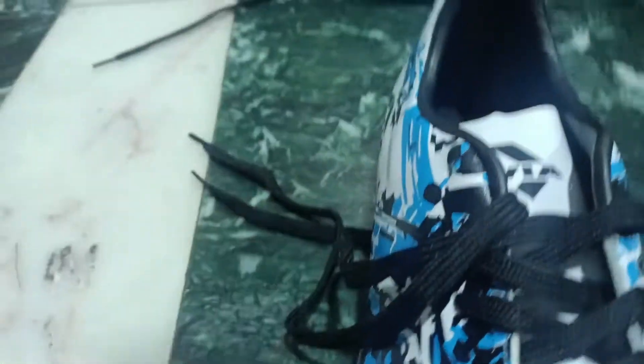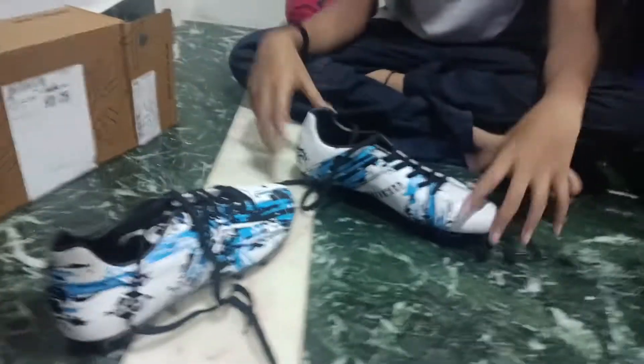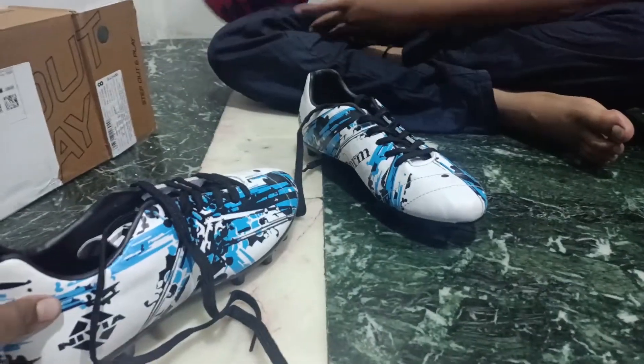So here we are going to put them on for the first time. Put us in the middle — so it is for the second time, this is the same. So we have to put them on well. Here we are going to do football. So guys, if we see the shoes...